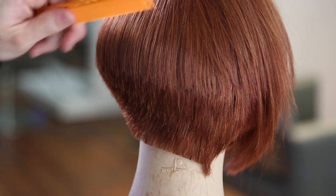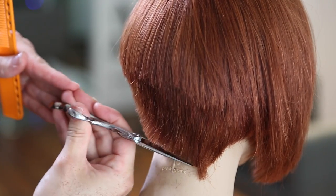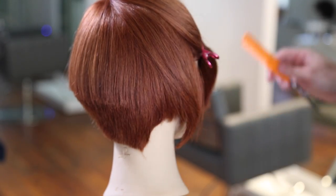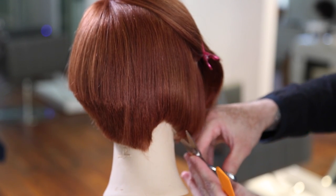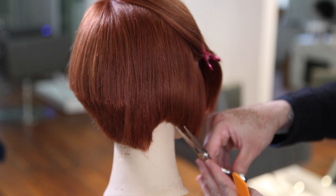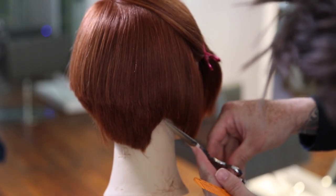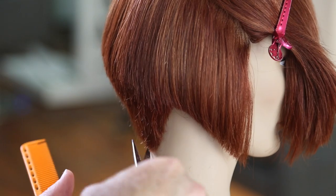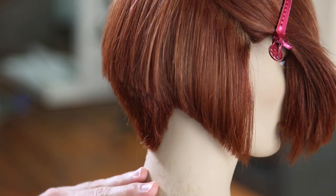Now I'm going to redefine that back line, going through with blunt cutting using the DB20 scissor I've been using the entire cut. Everyone asks — my favorite all-around scissor is the DB20 Mizutani scissor, available on freesaloneducation.com. It's great for dry hair because it has nano powder metal steel, which is a really soft metal that grips the hair as it cuts, so no hair slips when cutting your lines. I can go through and cut an entire section and get a perfect straight line every time.